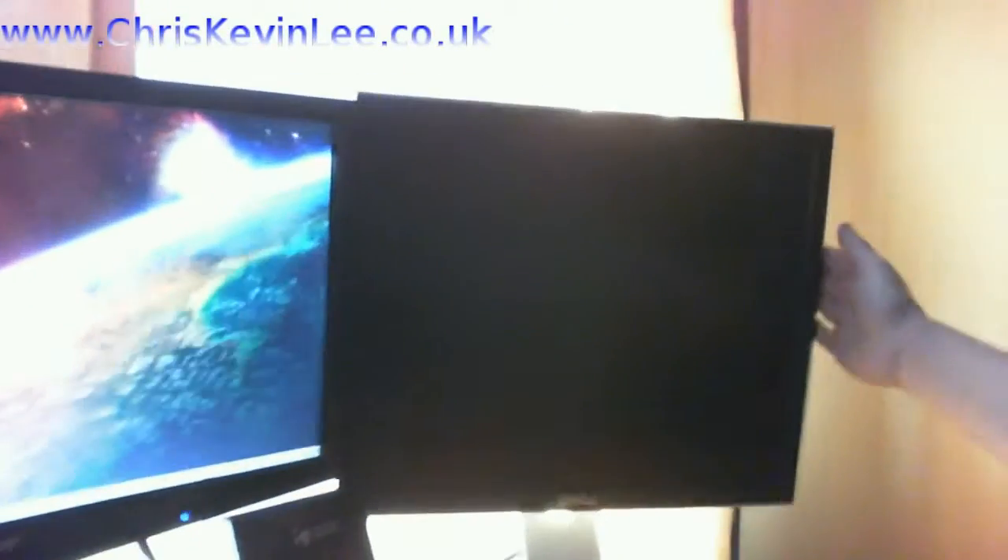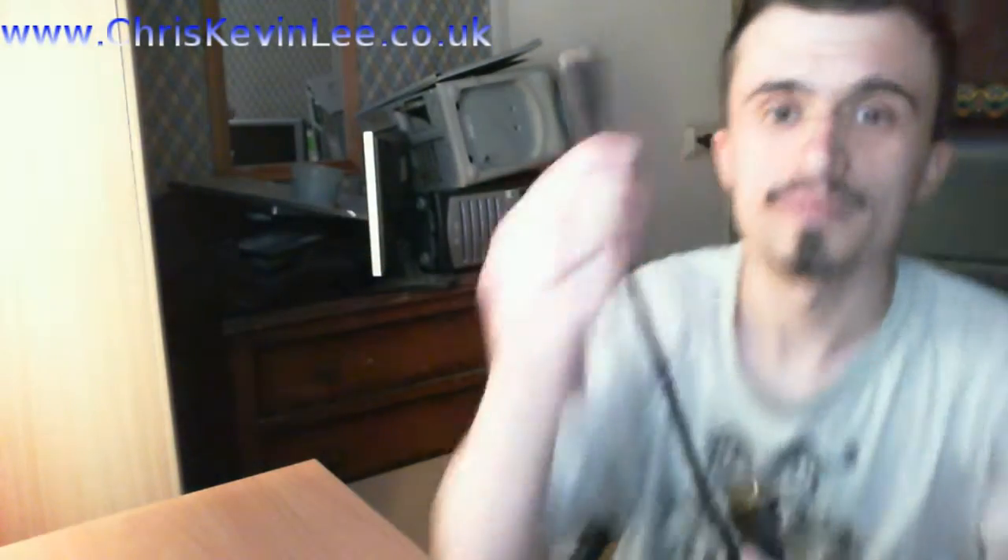I've got my third monitor here — this one's gonna be hooked up. There's my centre monitor and there's my first monitor. Let's open this up and take a look. It's a nice long cable — that's perfect. You can see mini HDMI on this end and DVI-D on this end. This end will go straight into my computer and this end straight into the monitor.